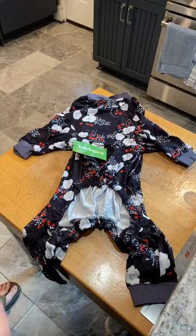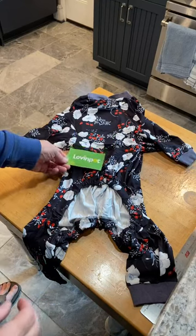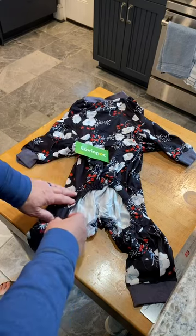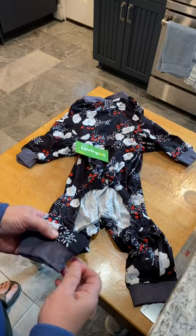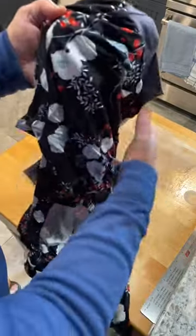This is a review of the pajamas by Love and Pet. These are premium and a very fine stretchy material — a combination of microfiber, and the cups are maybe cotton.